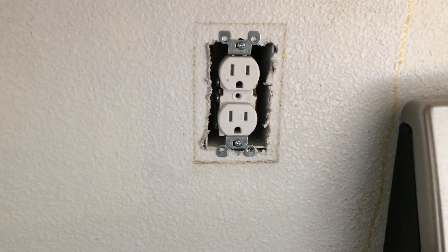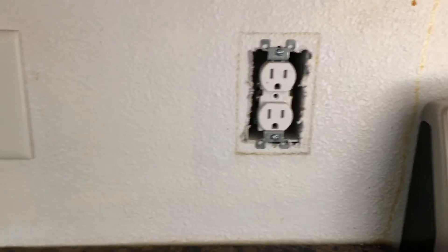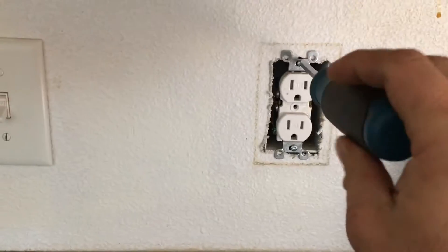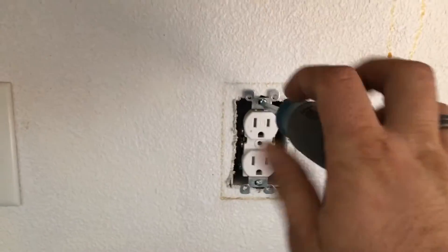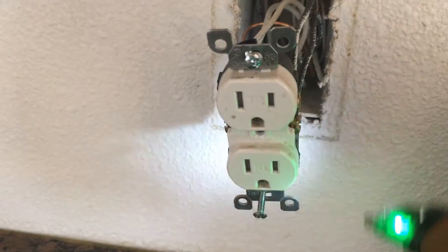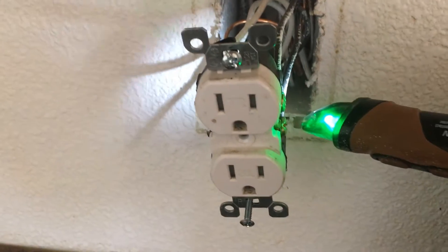Once you check for power and make sure there is no power, it's time to unscrew the two bolts on the top and bottom of the outlet. Once you are done unscrewing it, just before touching anything else, make sure it is not hot.